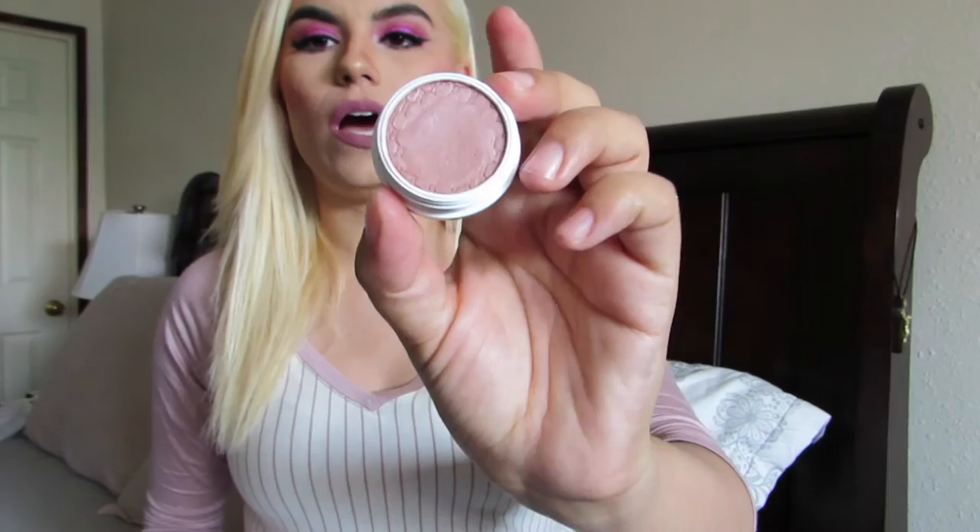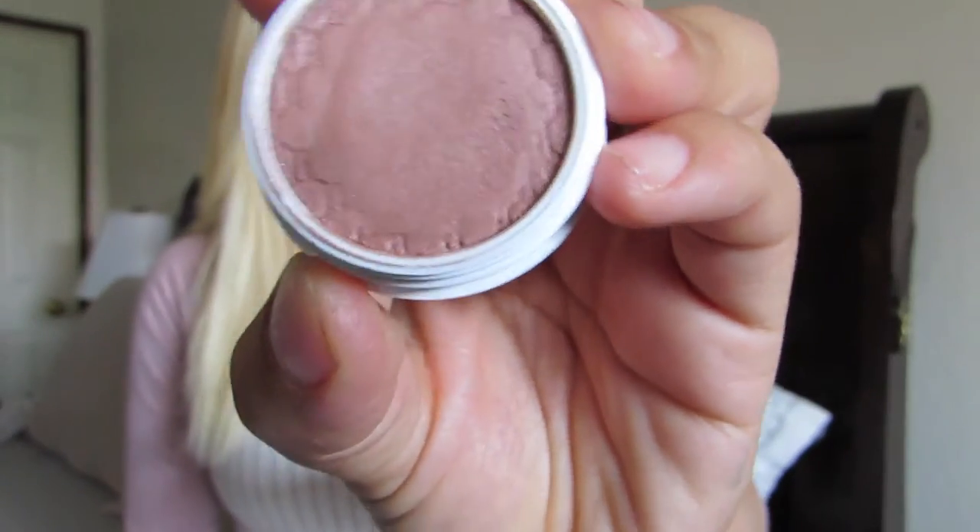The last Spring Collection color is a very neutral shade. Let me clean my finger. This is Waddles — I believe I'm saying that right. And this is the last of their Spring Collection eyeshadows. I've worn it too, and it does apply very nicely. You have to really dig in there to get more color and keep building it up — it's a very, very neutral, nude color. But it's very nice.